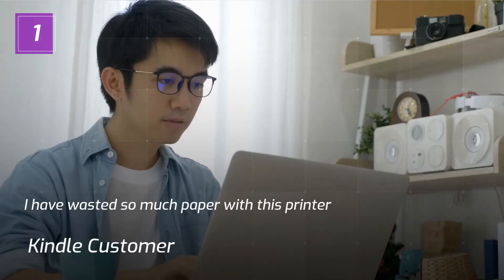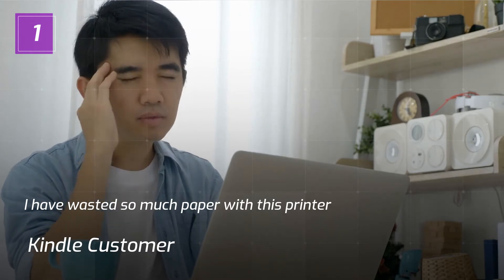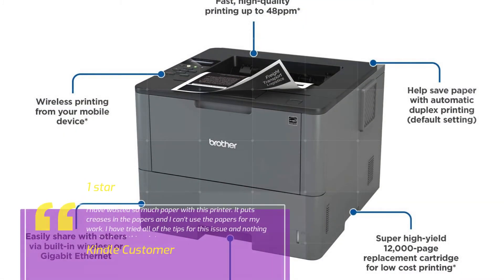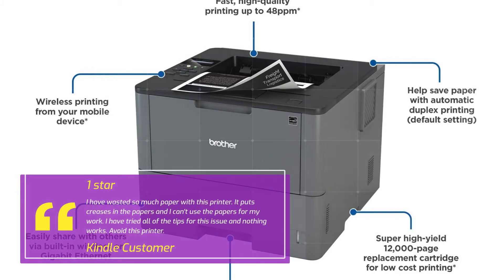Review 1 — Kindle Customer, 1 Star. I have wasted so much paper with this printer. It puts creases in the papers and I can't use the papers for my work. I have tried all of the tips for this issue and nothing works. Avoid this printer.